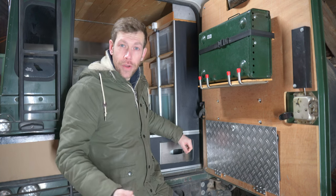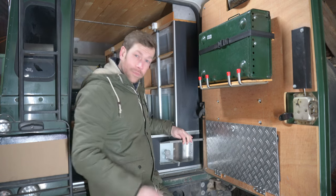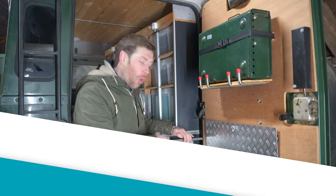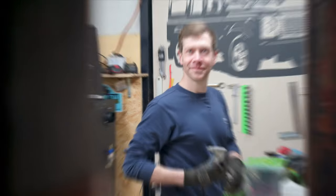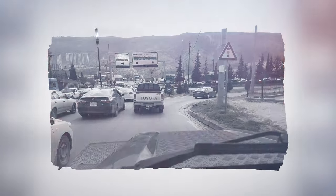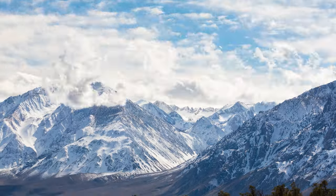Hi, I'm Eric and this is my Land Rover Defender expedition camper. Not so long ago I set off to discover the world and ended up in Iraq, where I spent four months in lockdown due to the pandemic, after which I returned home.